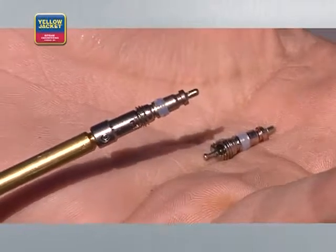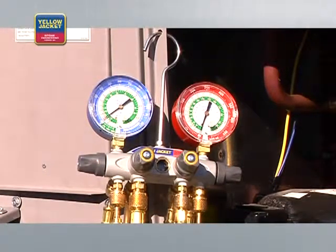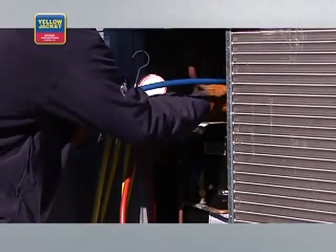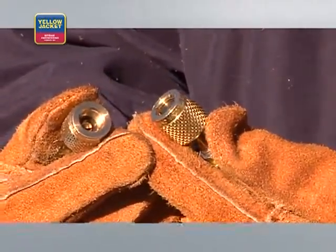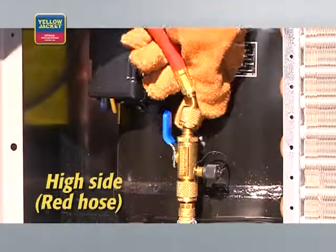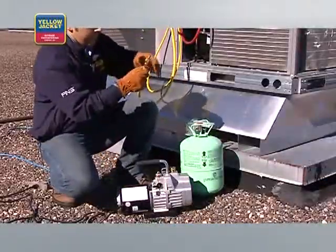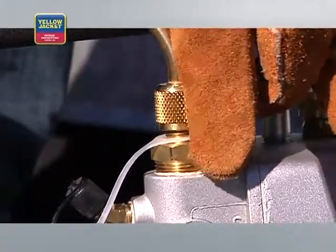Remove the Schrader cores, if present, with the core removal tools. Install the test and charging manifold — for this demonstration, we're using a four-valve manifold. Connect the hoses from the manifold to the system. We're using three-eighths inch hoses for a faster and deeper vacuum. Connect the low side or blue hose to the low side core removal tool, and the high side or red hose to the high side core removal tool. Then connect the three-eighths inch hose from the vacuum port on your manifold to the three-eighths inch port on the vacuum pump.